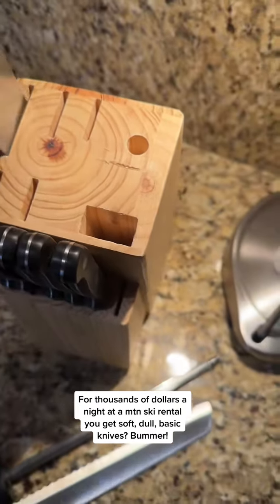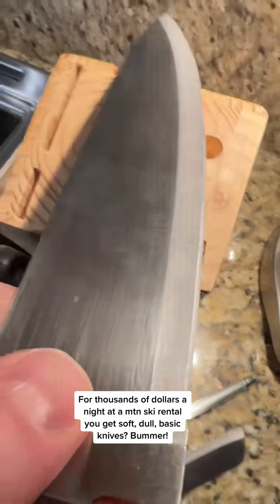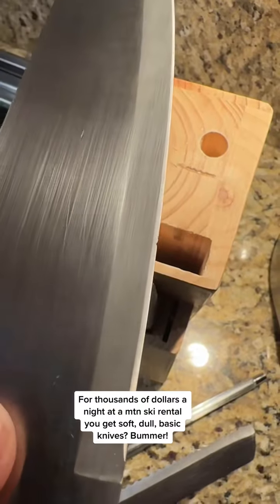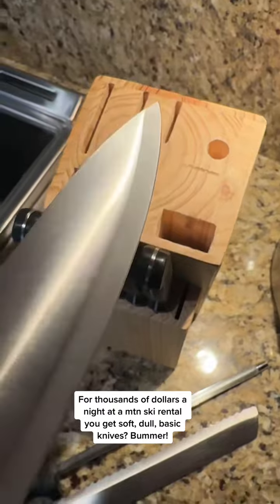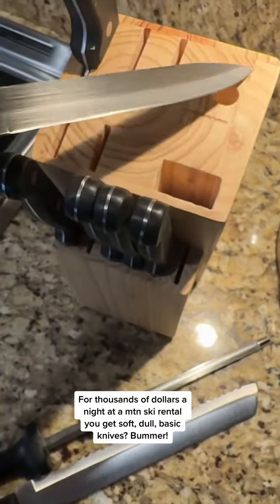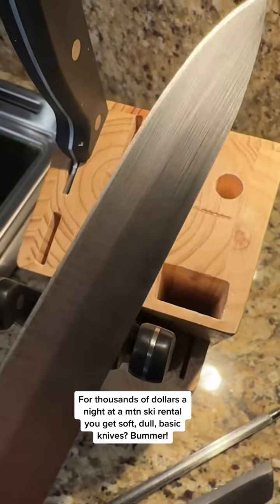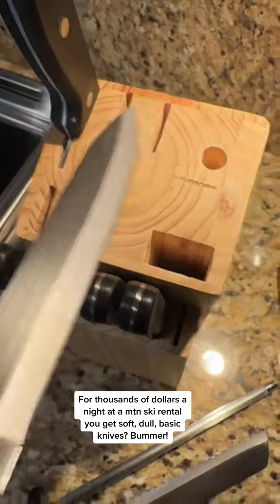Here's your chef's knife — really boring profile, that bolster gets in the way, hard to cut things, mostly dull. This is softer metal. Softer metal is just gonna dull faster.